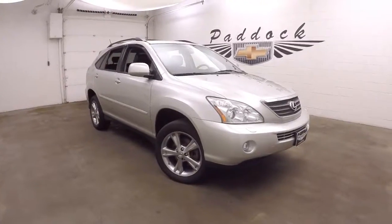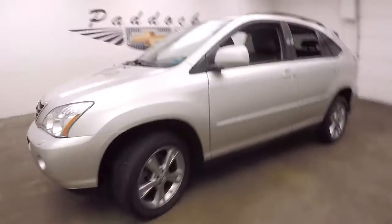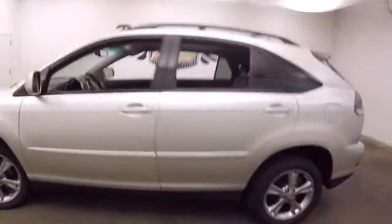It's a 2007 Lexus RX 400H — H stands for hybrid. This is a hybrid SUV. It's got nice alloy wheels and good paint.